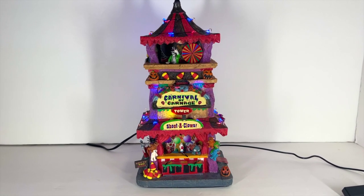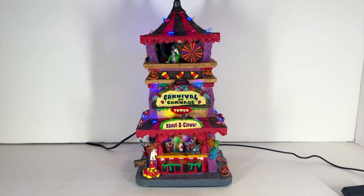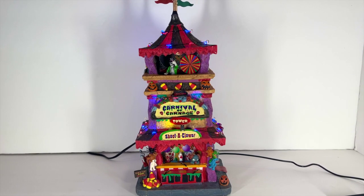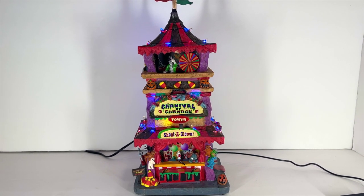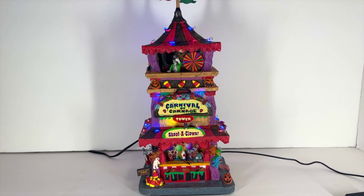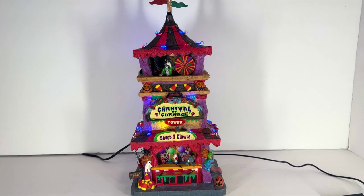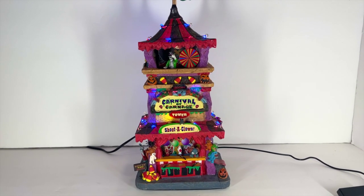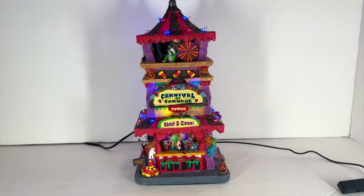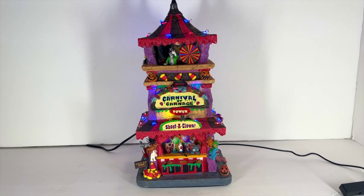I absolutely love the height, the shape, and really the colors — lighting is everything for me. I think it's actually quite unique because I don't know of many other pieces that fall into this kind of shape. Mix the theme with the shape and the colors and it's pretty unique. I'm going to hit the lights so you can see it in the evening, but it's a great piece if you're looking to spice up your village.